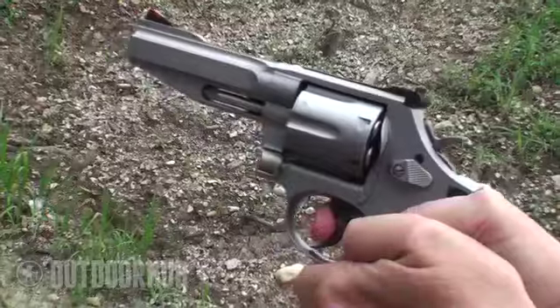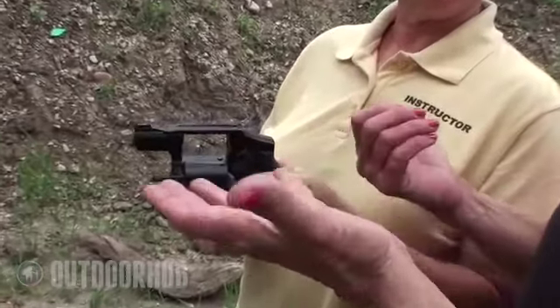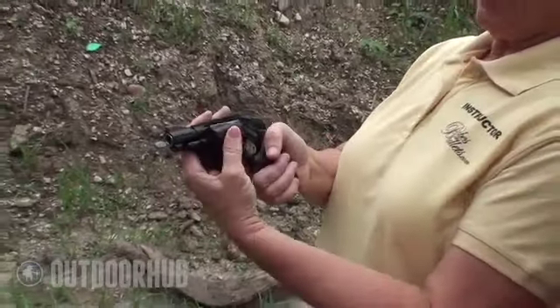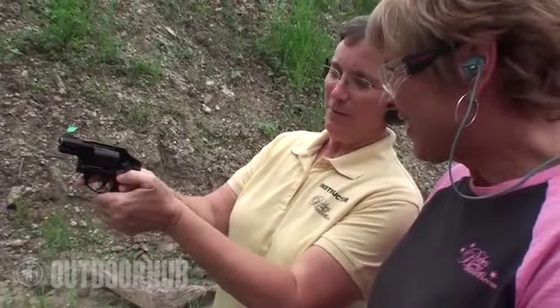All right, Deb. Now we have the little J-frame revolver. This one is a five-shot revolver — this is that lightweight revolver, it's double action. So I can't pull it back — got it. Now I do want to show you one thing: sometimes because the grip is so small, I personally have trouble holding on to it with the left hand and crossing those thumbs over. It's just so small — for one thing, my thumbs get in the way of my trigger finger.